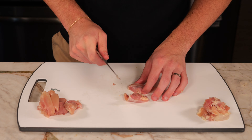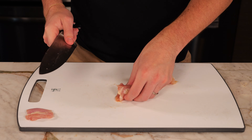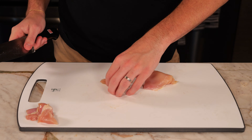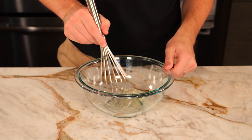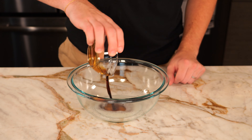The prep of the chicken and the dry coating is going to be the same as our orange chicken video. Start with one pound of boneless skinless chicken thighs and cut that into one-half to three-quarter inch chunks. For the marinade, take one large egg white and whisk until nice and frothy, then add one tablespoon of light soy sauce.